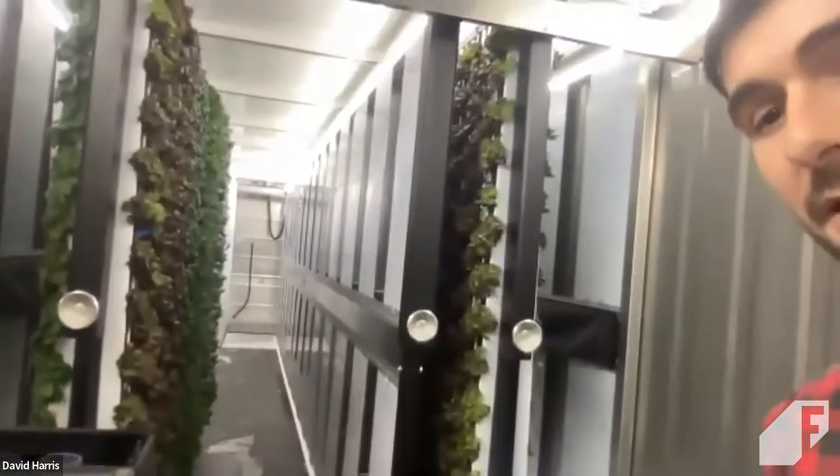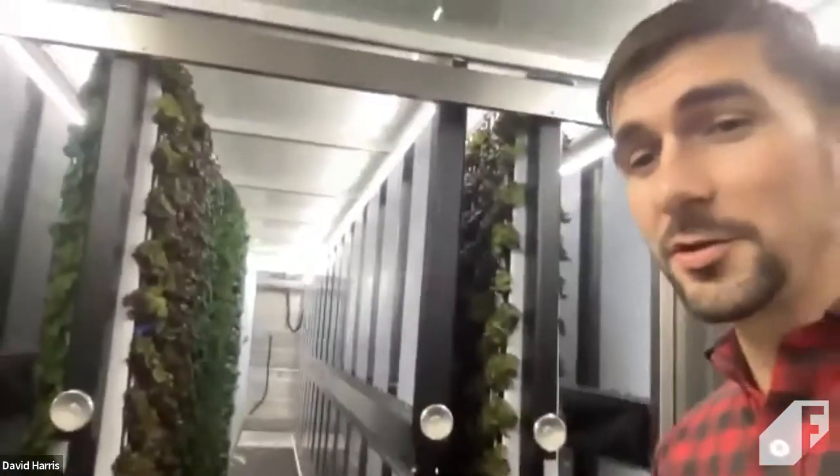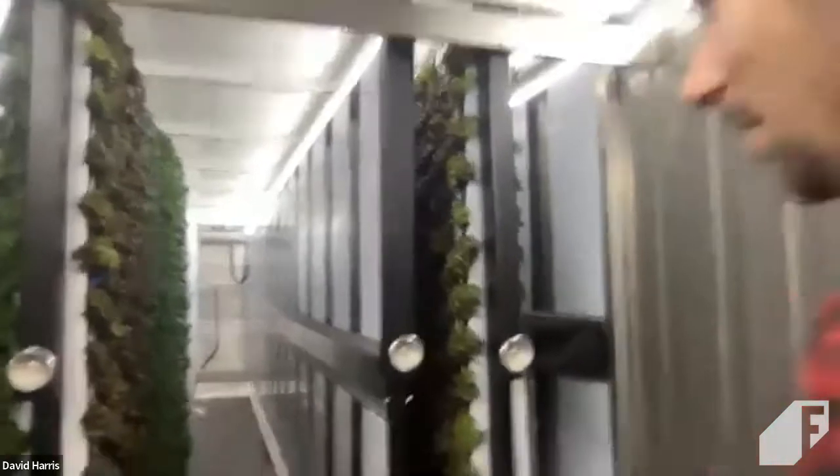I'll take you to the back of the farm. I may not get great internet reception back there, so if I lose you for a second, I'll come back to the front. Let's walk down what I call the aisle of lettuce.